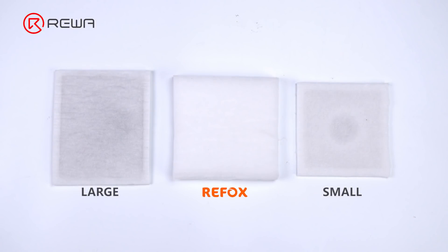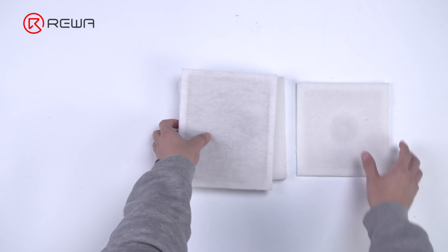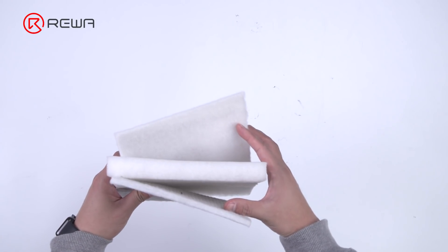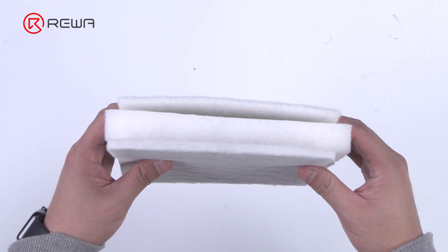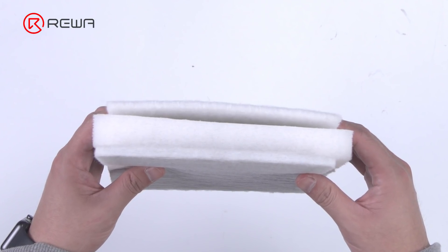Next we compare the filter cotton. Filter cotton is used to filter fumes from repair, so the thicker the filter cotton, the better. Thicker filter cotton can extend the lifespan of the filter element. It is obvious that the small one has the thinnest filter cotton, followed by the large one. Refox has the thickest filter cotton.